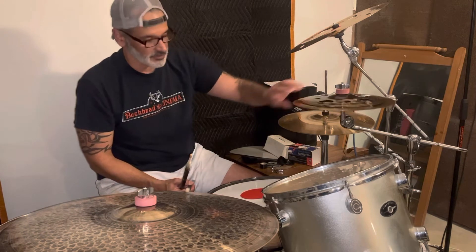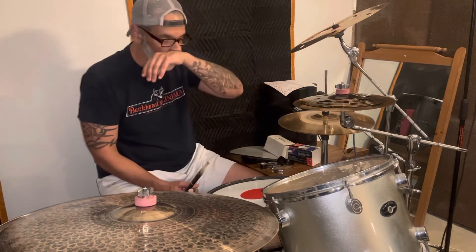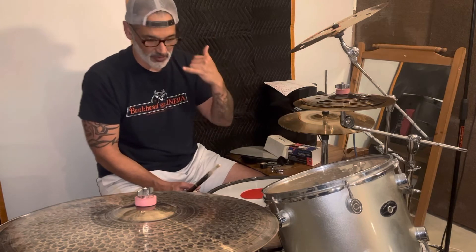Now, let's go ahead and I want you to hear the Red Baron and this hi-hat stack. As always, my videos — I don't have any microphones, no production, no post, whatever. It's just straight phone audio. That way you know exactly what you're going to get.